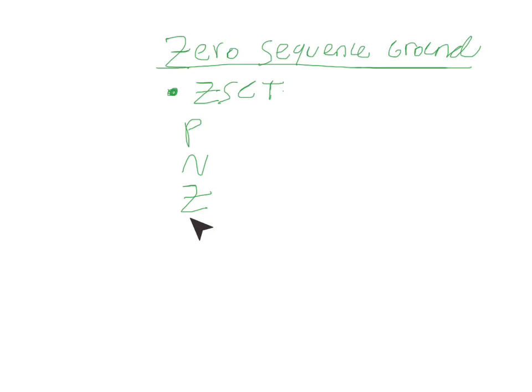Zero-sequence is very closely related to ground, and it's a way that you can detect ground currents if there is a phase-to-ground fault or two-phase-to-ground fault. There'll be a separate video going over the math of symmetrical components if you would like to view that.